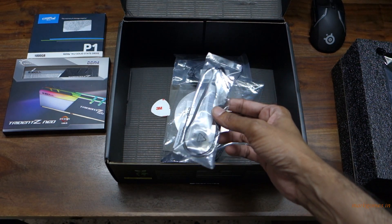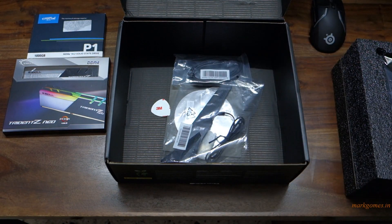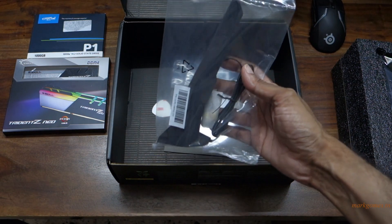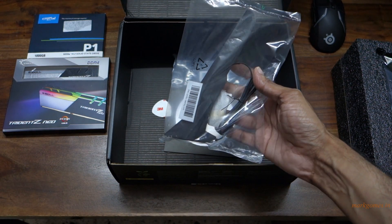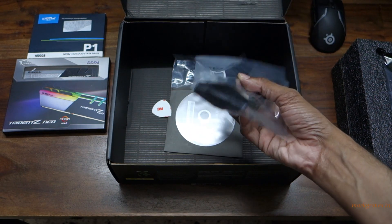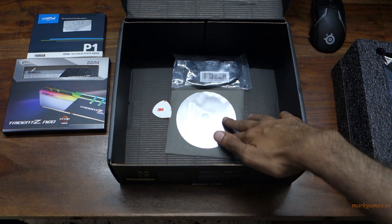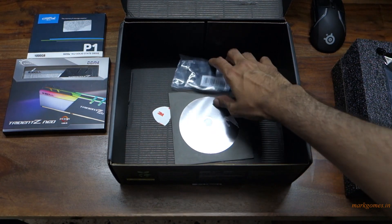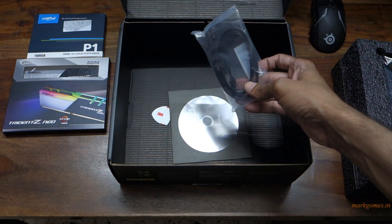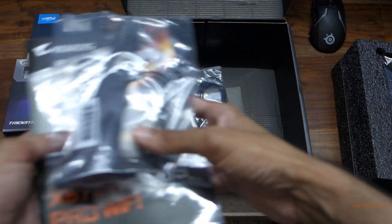This is the thermal pad for your M.2 drives. This here is an RGB extension. This is your Wi-Fi antenna — this motherboard supports Intel Wi-Fi 6, so that's pretty good. What's left in the box is the regular disc, a SATA connector, and all the stickers.